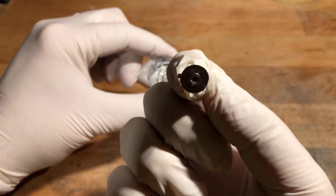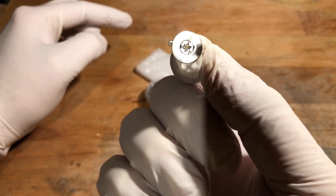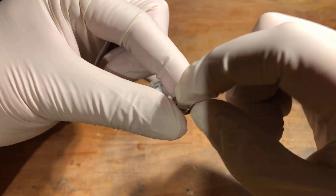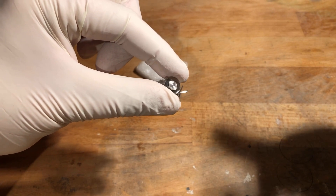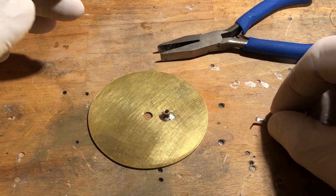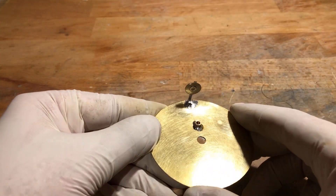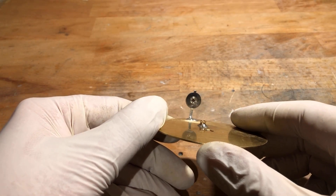On this side, the americium isotope can be seen in the center — here the alpha radiation escapes. On the back side, there is a small metal disc that prevents alpha radiation from escaping on the back. By the way, alpha radiation is already blocked by a piece of paper. We must solder the radioactive source to the plate electrode. I did this off-camera because you have to be very careful when soldering — the americium isotope must not get too hot under any circumstances.